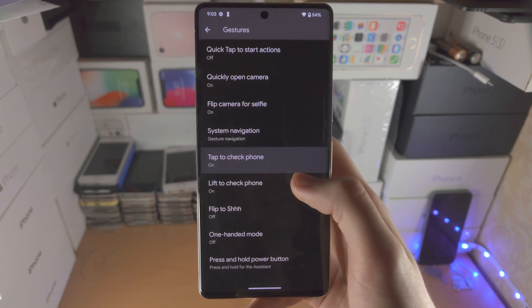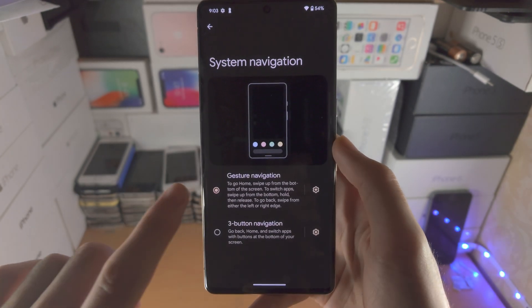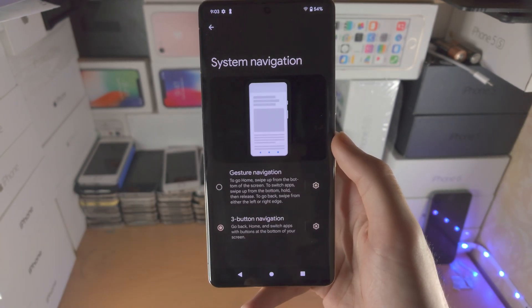You're then going to see System Navigation — tap on that, and then tap on Three Button Navigation.